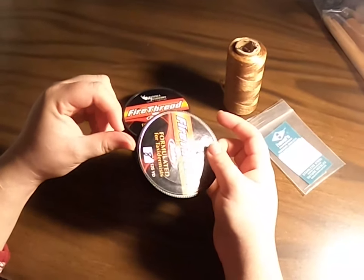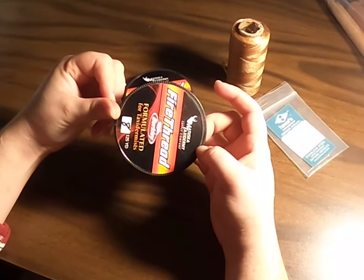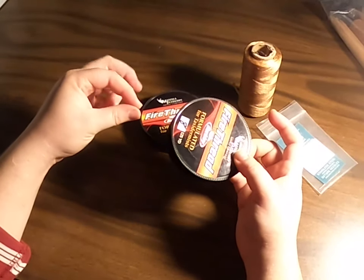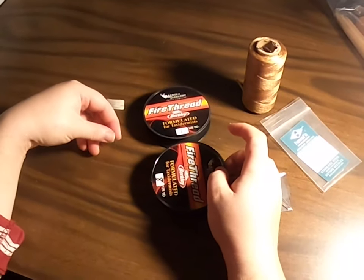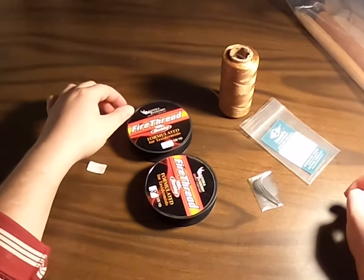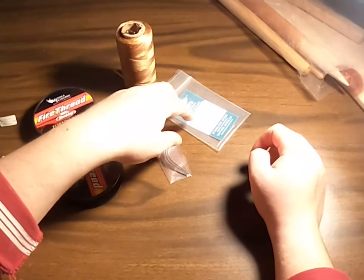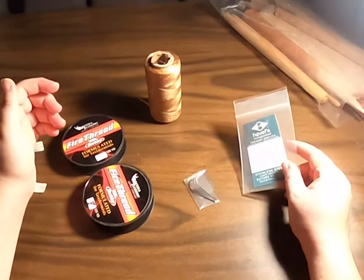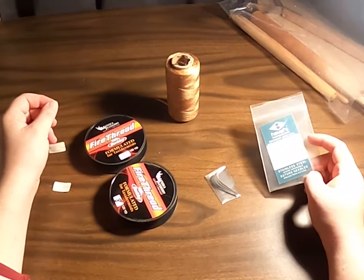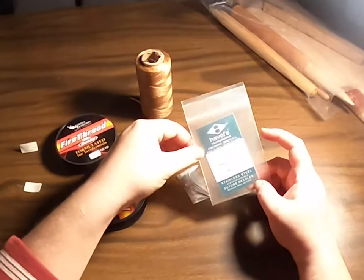The size eight is a little larger. We use size eight for most of our work that isn't large mammals — so bobcats, foxes, fisher — things like that for stitching.